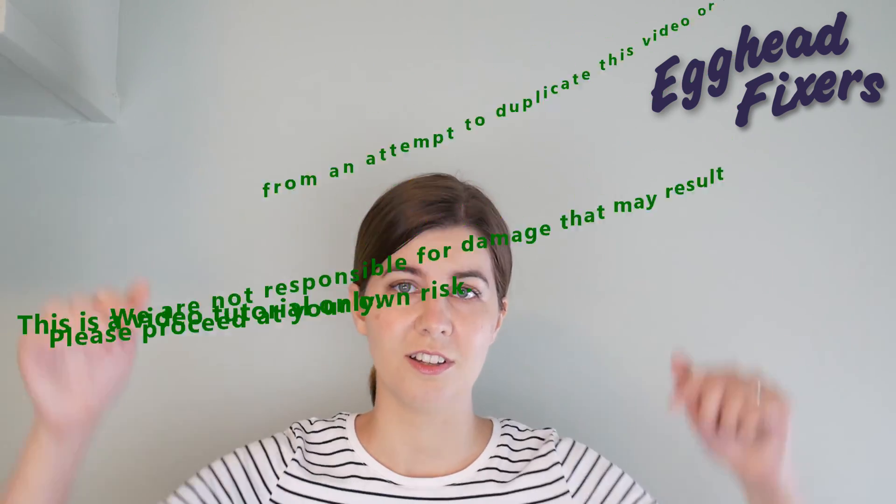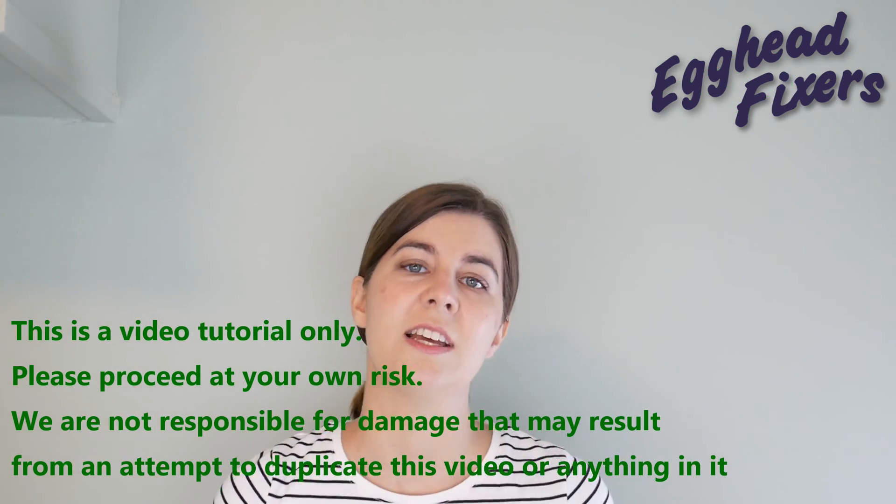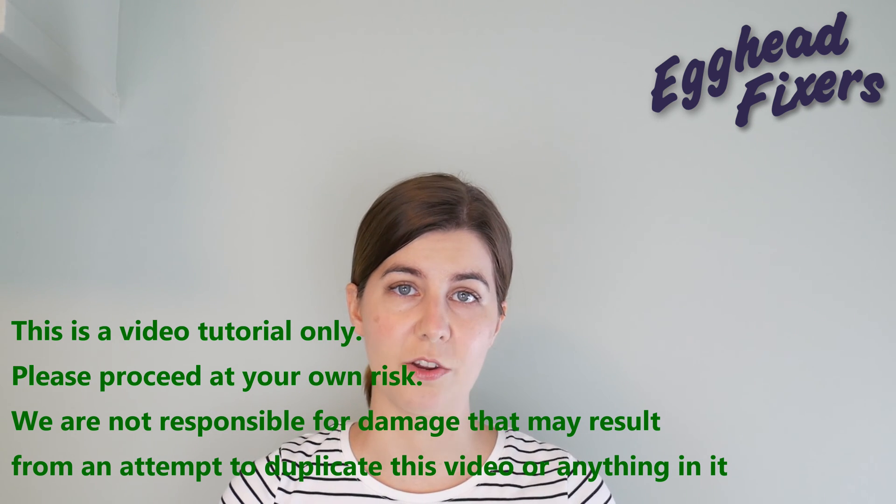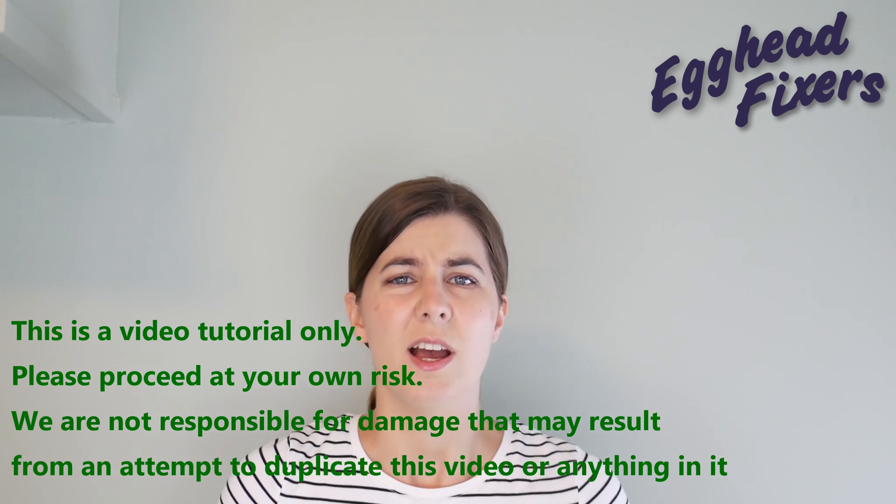So if this video doesn't work, go down to the description below and move on to the next video, which is another possible solution for why your computer is functioning this way. But that's enough talk — on to the repair.